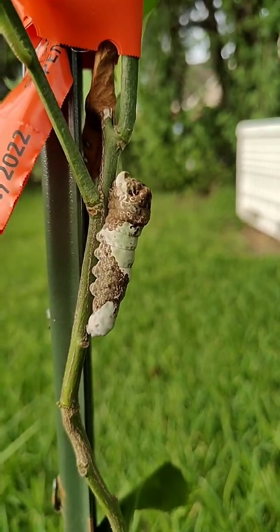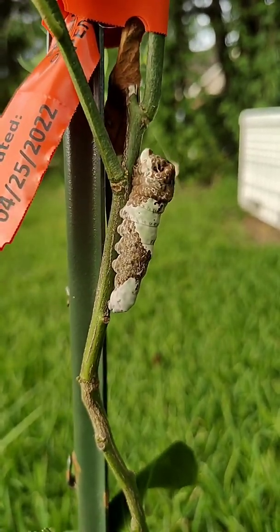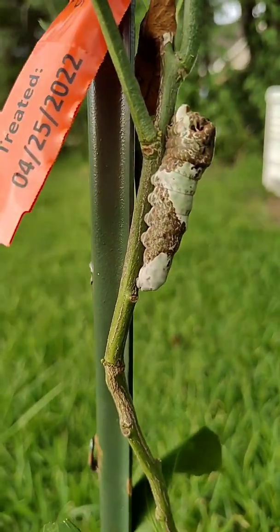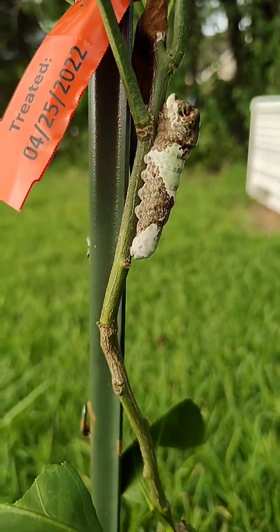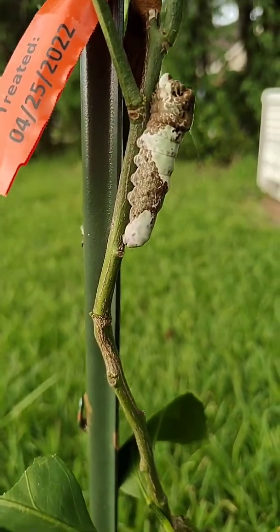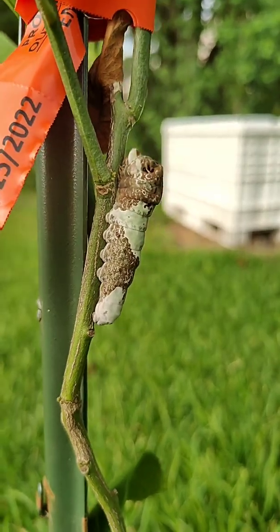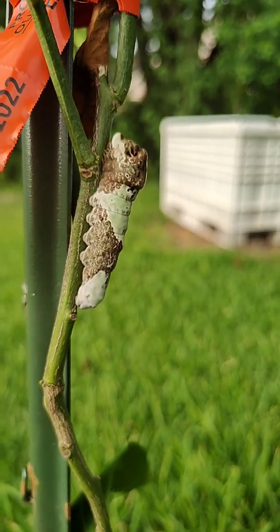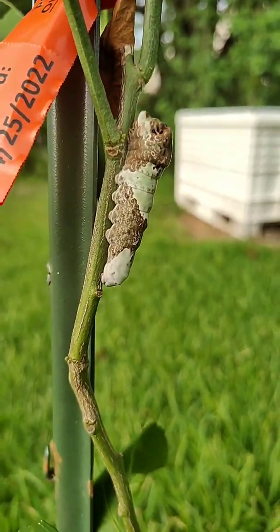Fun fact before I let you go — I just wanted to make a video about this butterfly in case anyone else is experiencing some pretty heavy munching of their citrus leaves. They are attracted to multiple types of citrus and other plants as well, such as rue, so don't be surprised. These are not the same swallowtail butterflies that feed on dill — that is the black swallowtail butterfly. This is a much larger butterfly. It's also really important to note that female butterflies prefer laying their eggs on new growth, which is usually a little lighter in color than the darker green leaves — that is often where you will find these eggs.